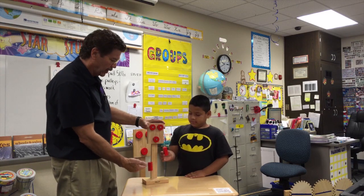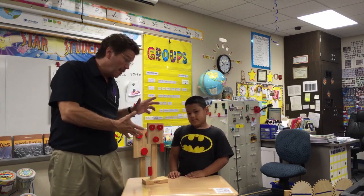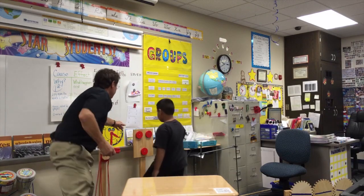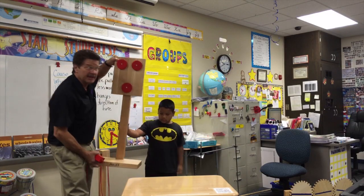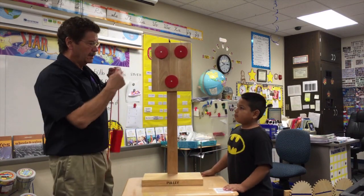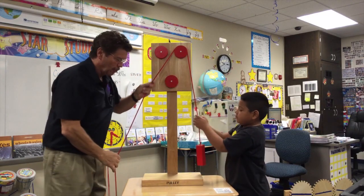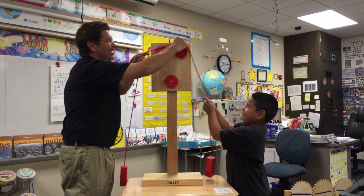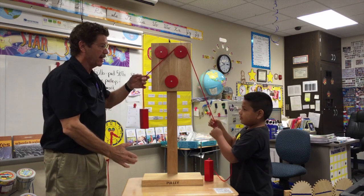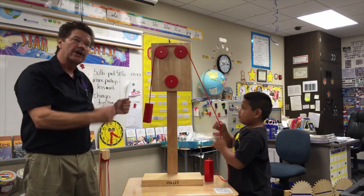Nelson, pull down and the load goes up. And if I pull down, the load goes up. But this is a small version — let's see if that same thing works with the big version. He pulls down and it goes up. Let's put it across two of them and see if the same thing happens. He pulls down, it goes up.